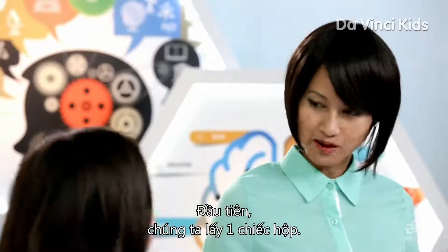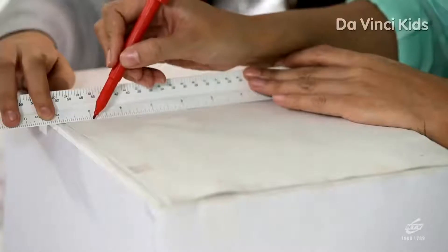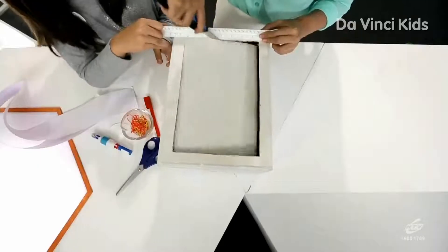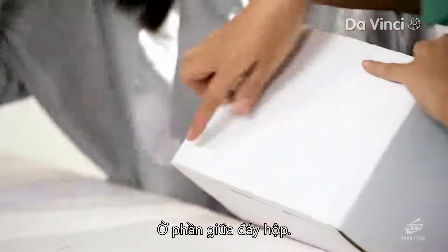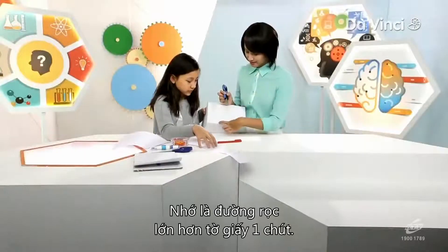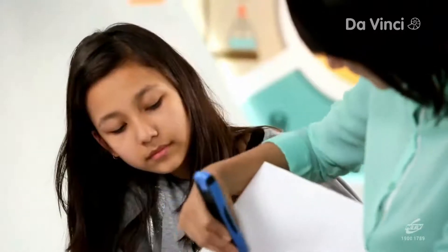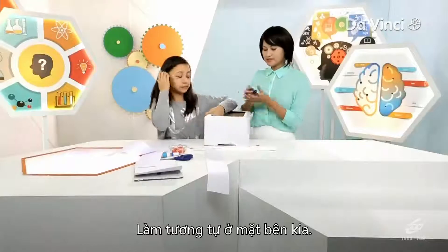First of all, we're going to take the box. Leave approximately one inch from each side of the box and mark it. We'll carefully cut it — you might like to ask an adult to help you. Now we have to cut a slit right in the middle portion of the bottom. We'll mark it up first. Remember that the width of the slit should be a little more than the paper width. We'll do the same thing on the other side.